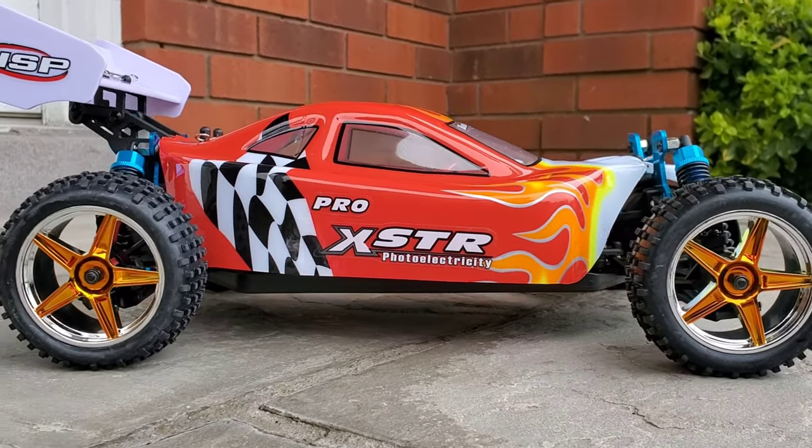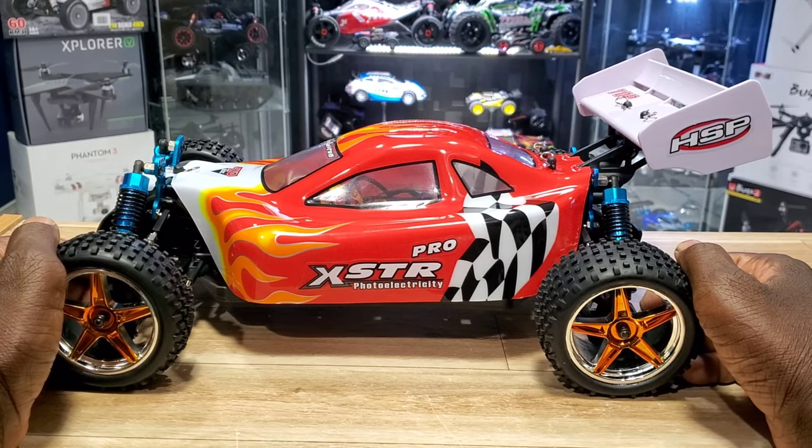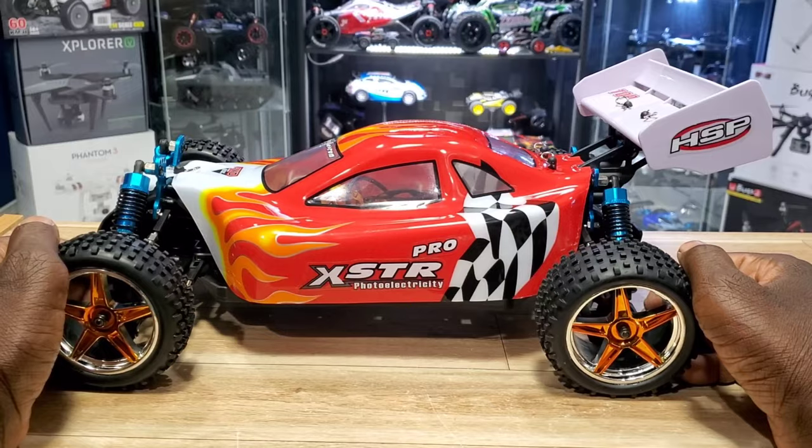All right guys, that was just a quick look at the HSP XSTR Pro 1/10 scale brushless buggy. Stay tuned for the run — see you guys in the next video!